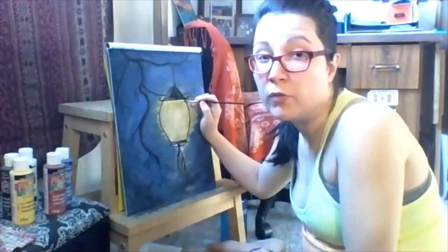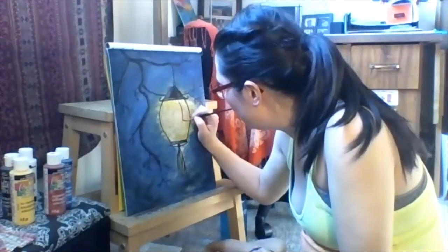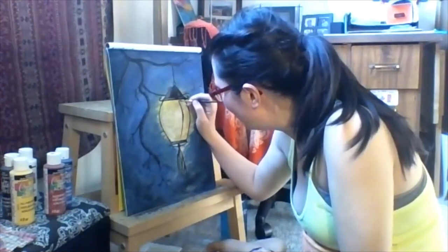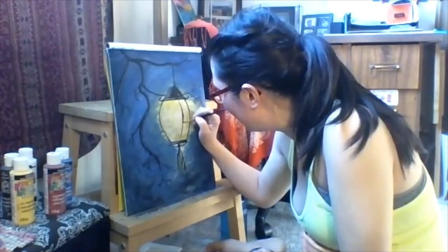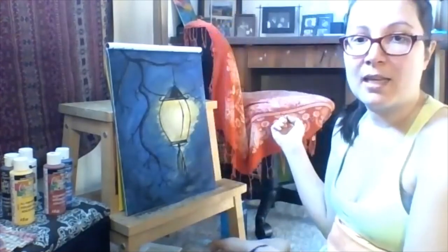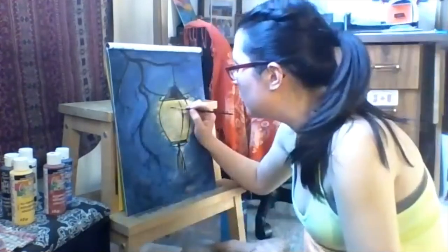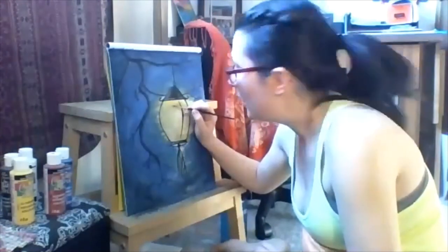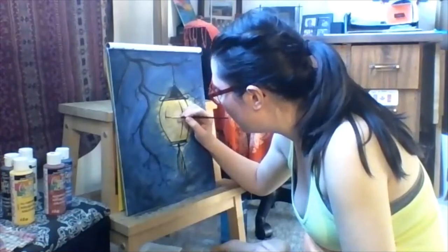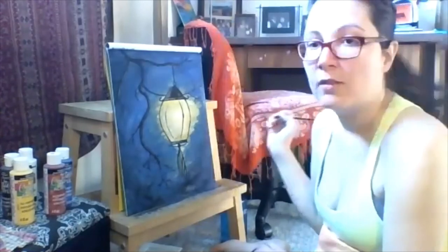That ended up really thick — my thick line. We're just going to go with it. Doing the same type of thing on the other side, only not going as high or as low — still giving it a curved line. And then there's a line in the middle that starts about there and stops about there.